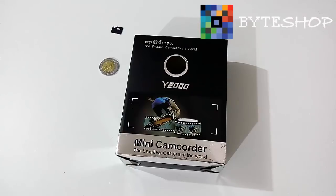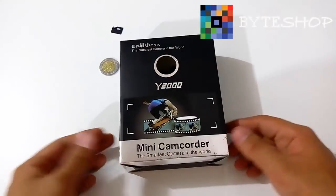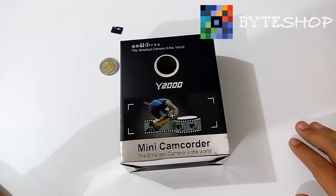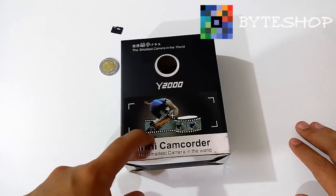Esta vez en BuyShop tenemos una mini cámara. Esta cámara es la más pequeña del mundo. Voy a dar las medidas para que vean lo pequeña que es. Esta cámara toma video en 640x480. Es compatible con cualquier versión de Windows, Mac o Linux.